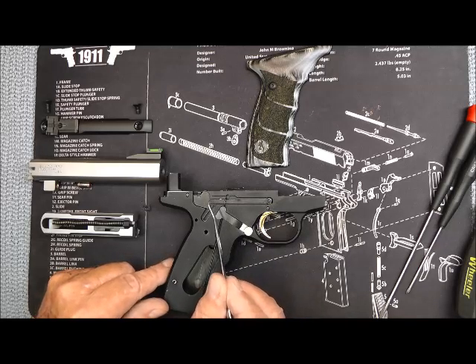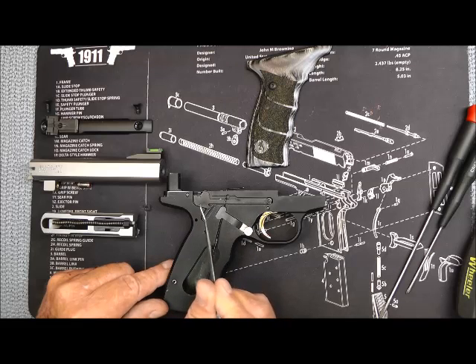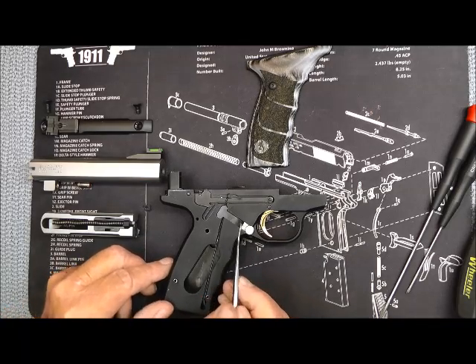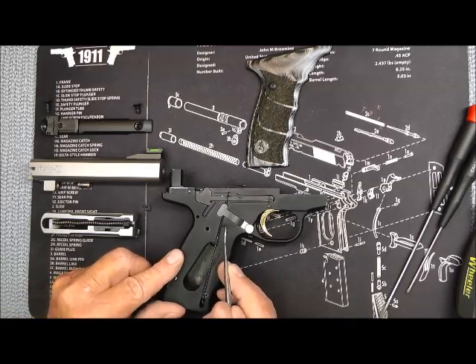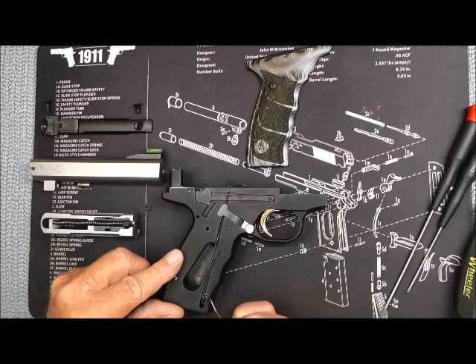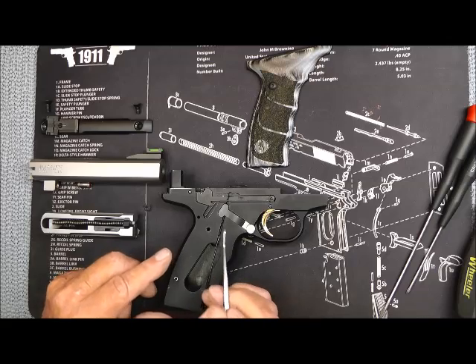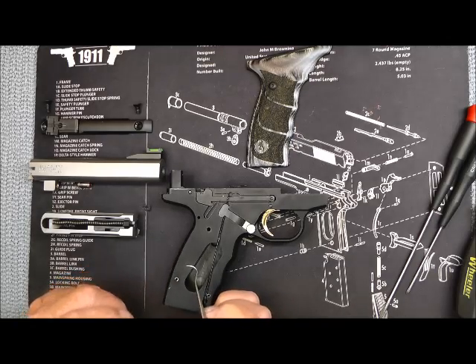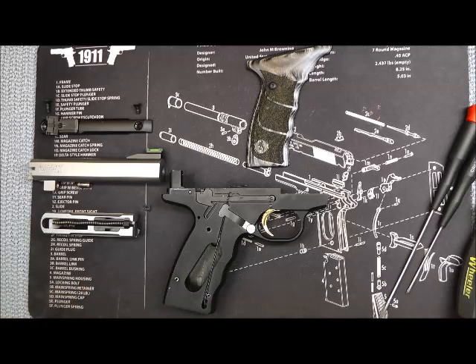This flat piece right here — that's the magazine disconnect. This little rod here, it's anchored down in a plunger. It is what makes it work. If you take this out, then the magazine disconnect no longer is a problem and you can pull the trigger without the magazine being in there.